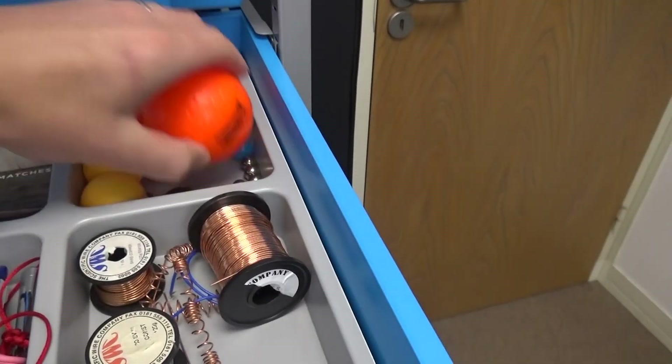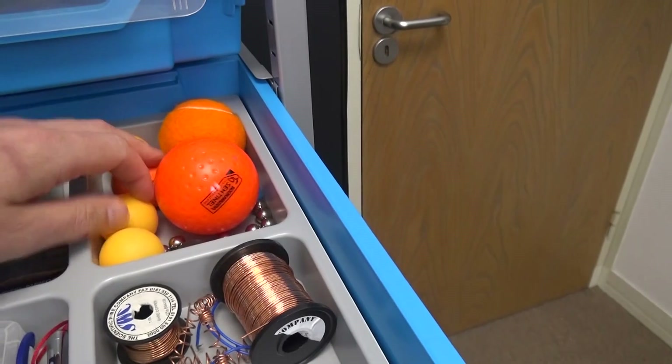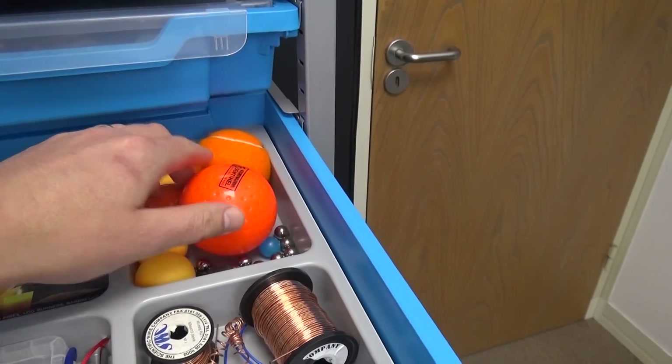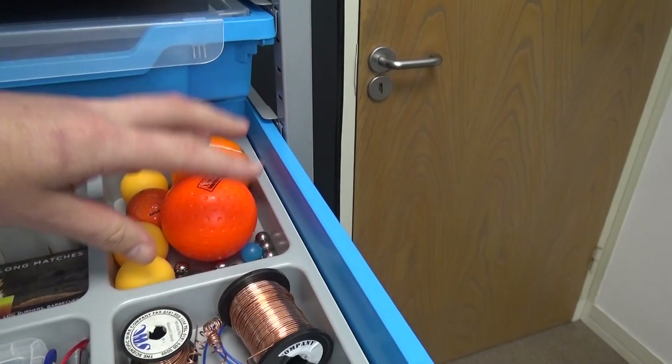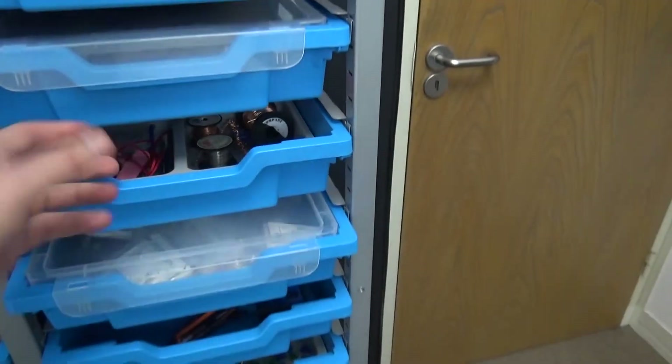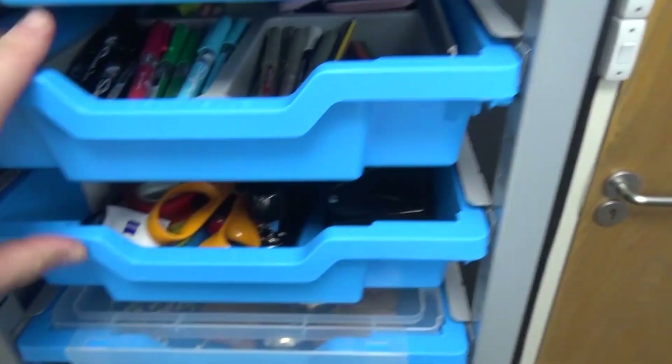I've got a massive collection of balls there - I tried to go for the same colour schemes. So you might notice when I've done videos for energy for GCSE, for example, I always use the same kind of orange colour for all the energy videos. Just useful bits and pieces, stationery, stuff like that.